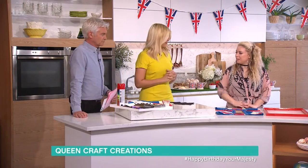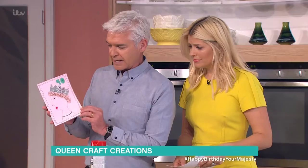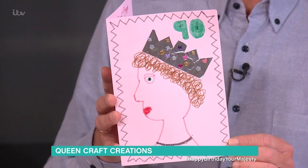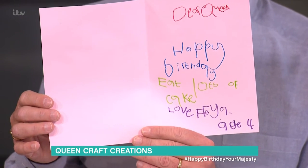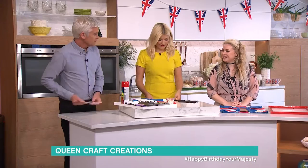We've got someone who sent us a little card. This is from one of our team whose daughter made it. What I love is the inside — it says, 'Dear Queen, happy birthday, lots of love, and eat lots of cake.' And that's from Freya. Freya is four years old, bless her. Very cute, isn't it?